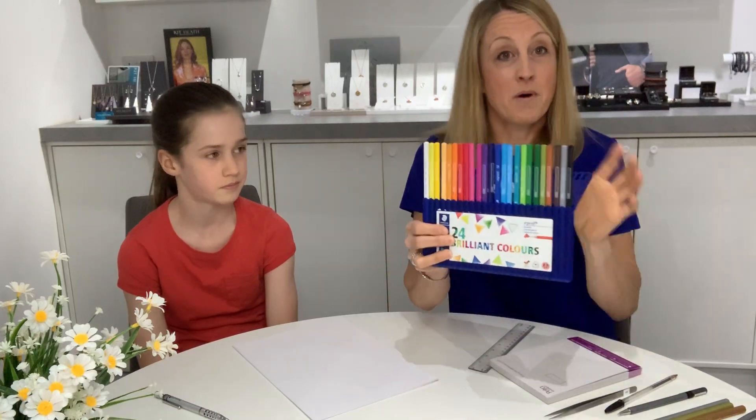If you don't have metallic pencils, you can use just normal coloring pencils. This grey-silver color is great for doing silver, yellow or orange is good for doing gold and rose gold, and you can mix them too. We'll get on to that when we're talking about colors.